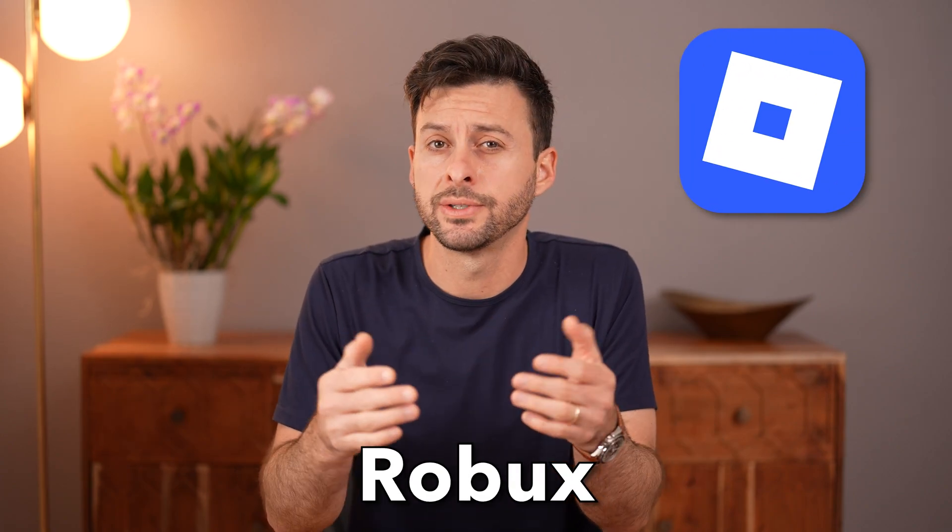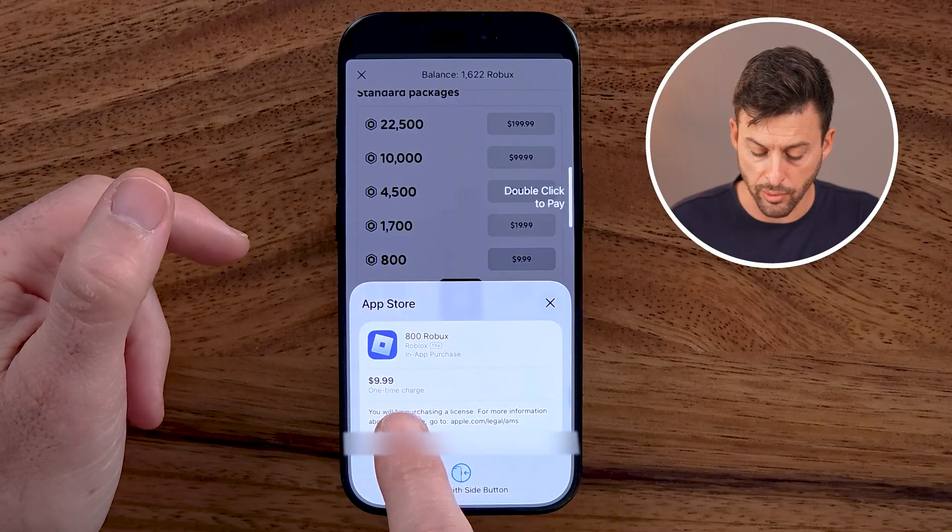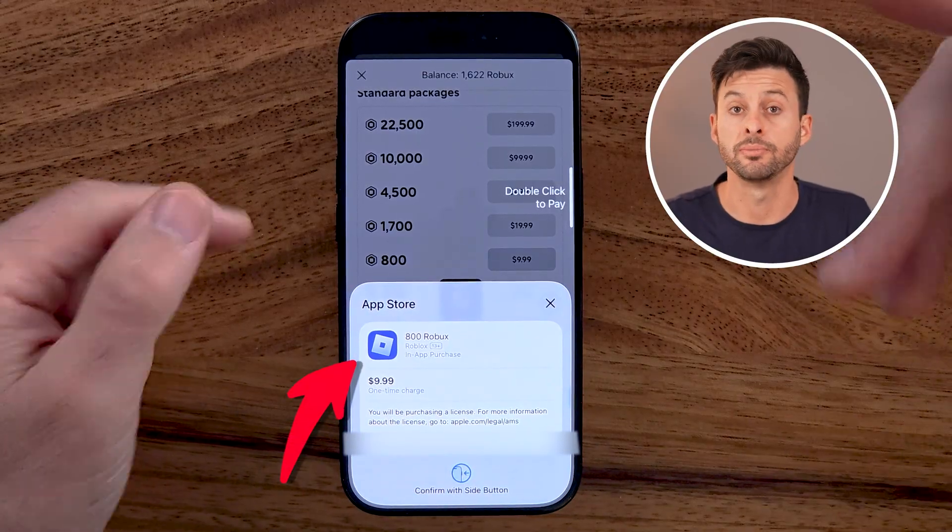Let me show you how to buy Robux on your iPhone. If you're on your iPhone and you want to buy Robux to add and top up to your Roblox account, I'll show you how to do it.